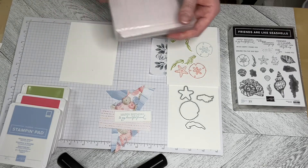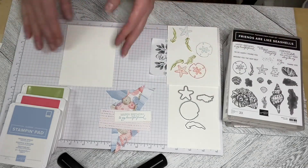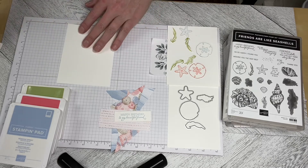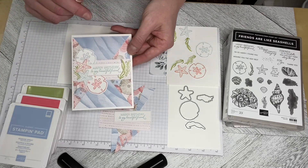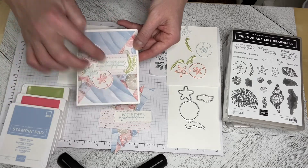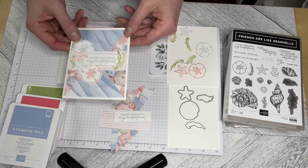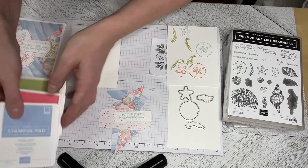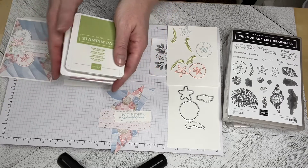Today I am using the Designer Series paper and I've done it slightly differently than I normally do. What I've done is cut my five and a quarter by four sheets diagonally to create the different areas of background. The colors that I used are Seaside Spray, Flirty Flamingo, and Pear Pizazz.